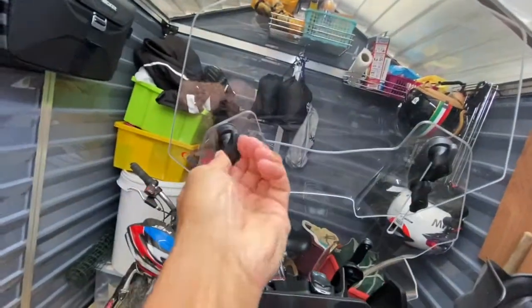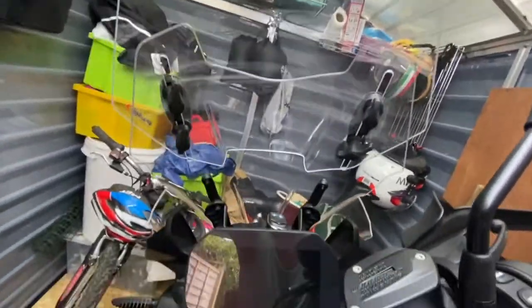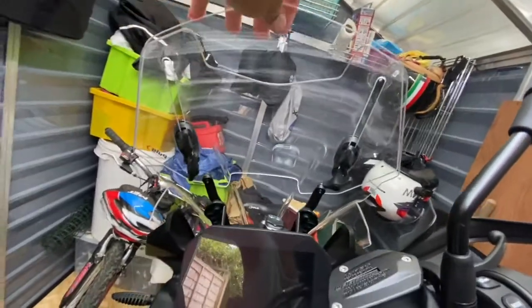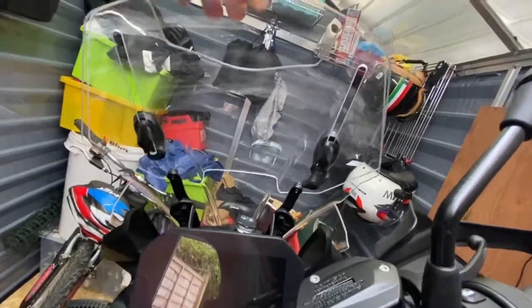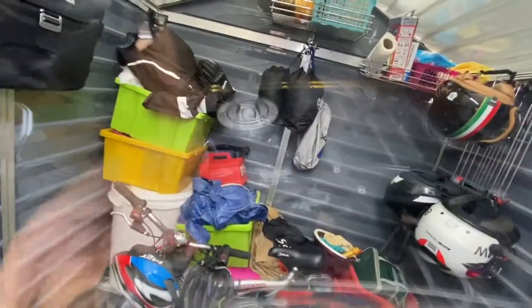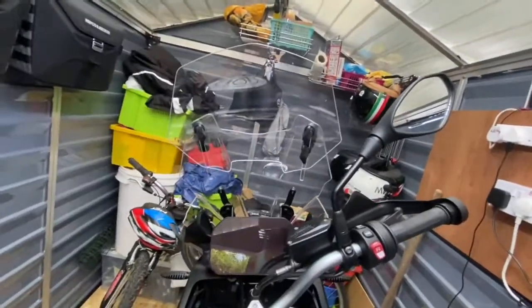I'll show you — basically just twist like that and it drops, so you can put it at this height, that height, any height that suits you. Around town this lower position is fine, but when I'm up to speed on the motorway I have it in full. It's well made — it doesn't vibrate whatsoever. It comes with all the fittings you need and it's quite easy to fit as well. You can see it's good quality — I think it's about 3mm thick.